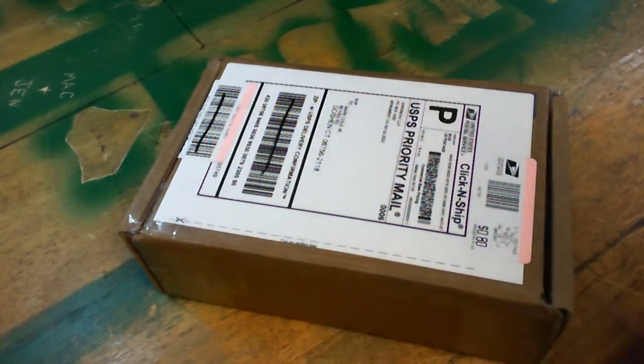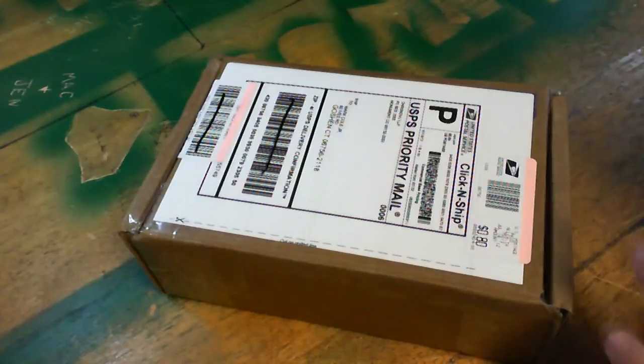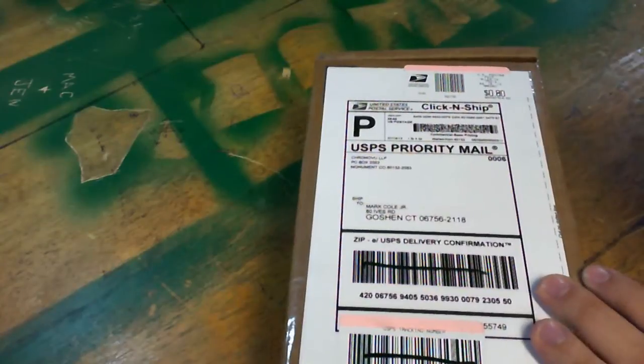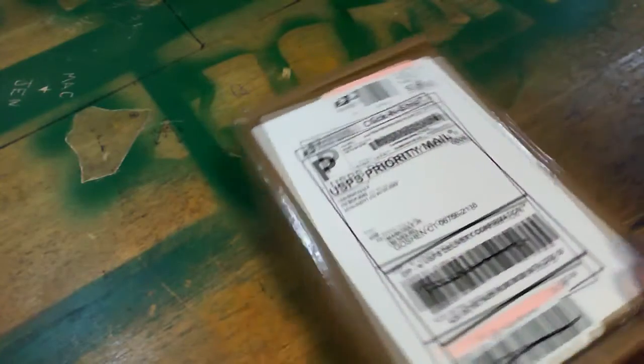What's going on YouTube? This is Nubby with OneHandTech back with another video for you. Today is going to be an unboxing of a logic analyzer. This logic analyzer comes from CronoView. It's an 8-bit logic analyzer. Let's get it open and see what it comes with.